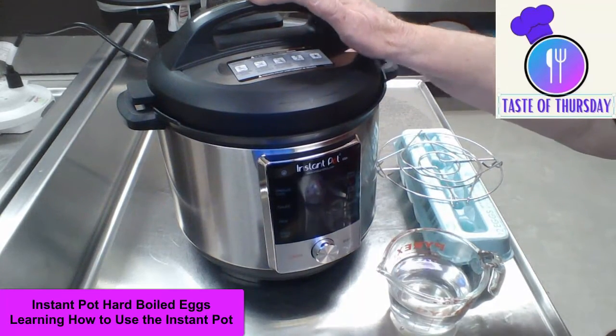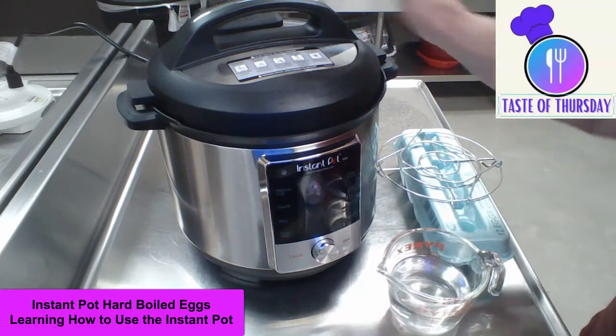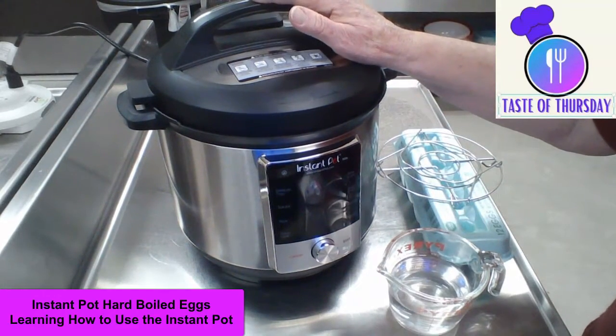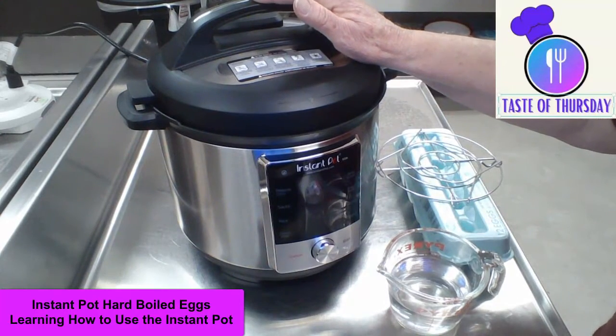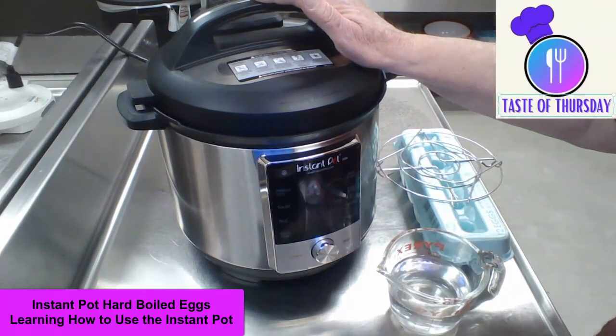Today we are going to cook hard-boiled eggs because I have never used an instant pot before. I am kind of scared of it. So today we are going to get started.